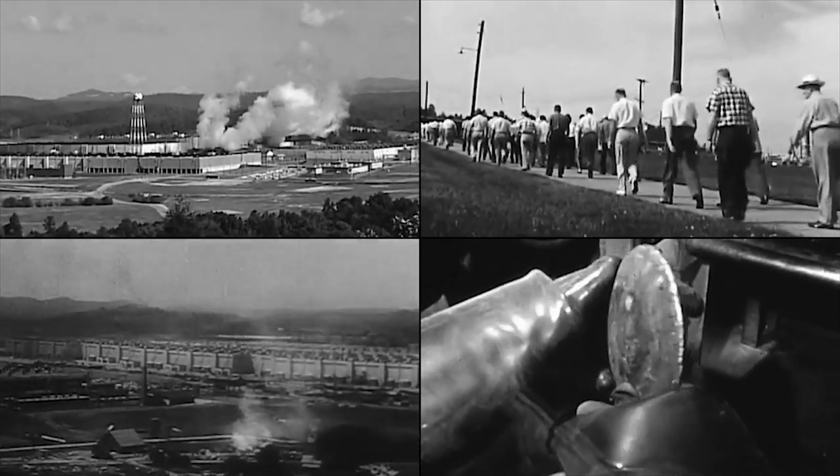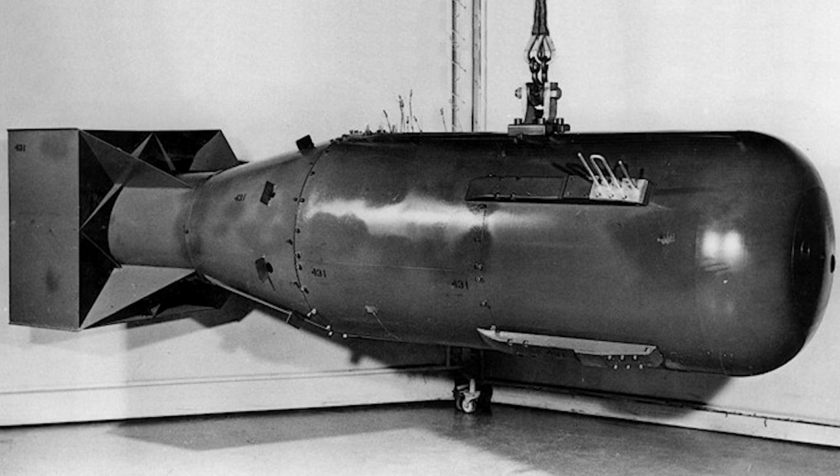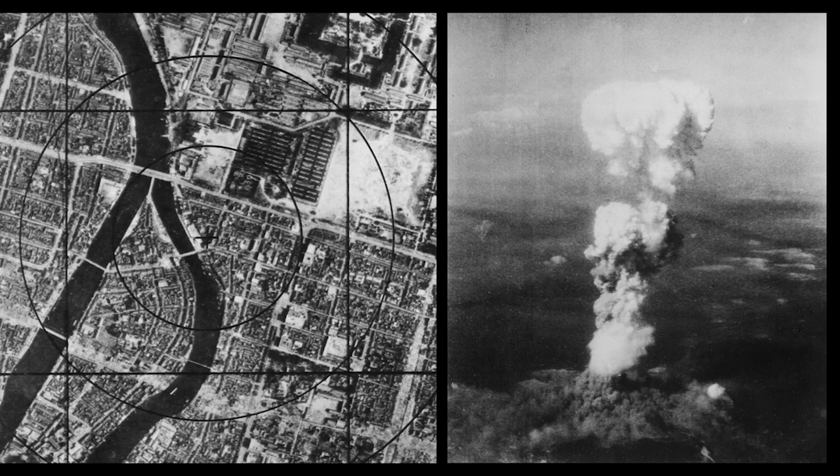This is how they made the uranium for the first nuclear weapon used in war. This was the bomb at Hiroshima — it was called Little Boy.